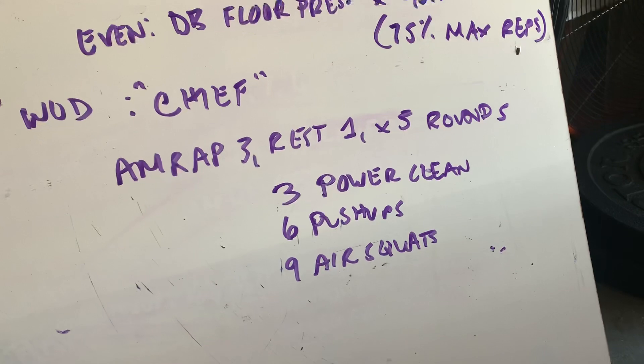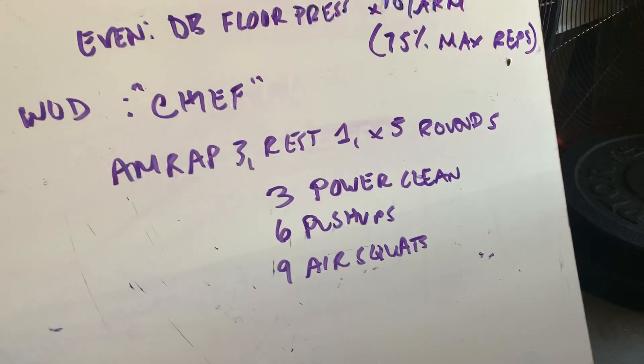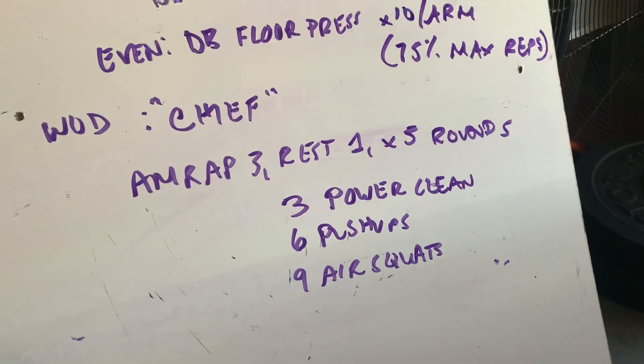So the AMRAP 3 — three minutes, as many rounds as you can get. Rest one minute. Repeat for four additional rounds. Three power cleans, six push-ups, nine air squats.